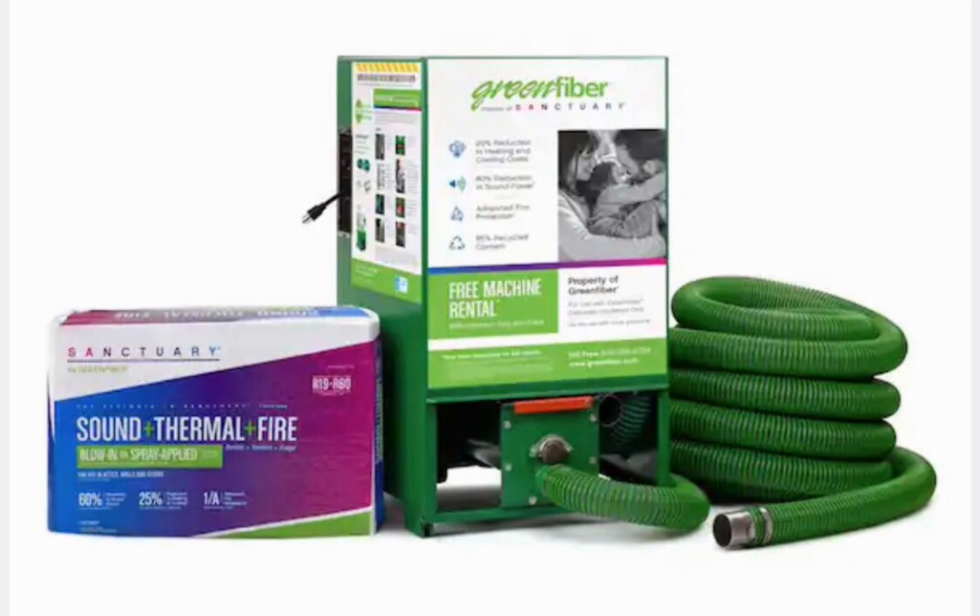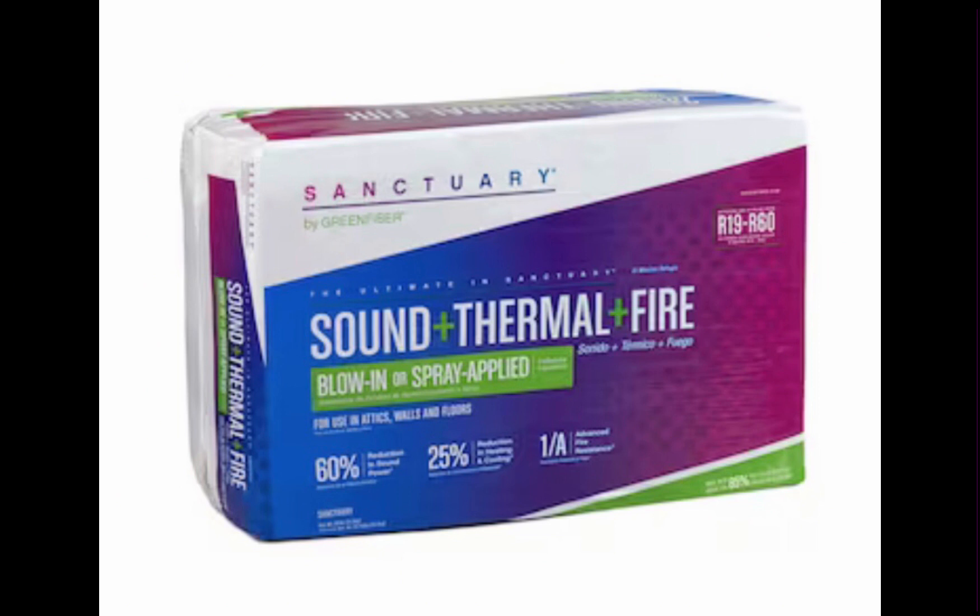Notice this picture shows the cellulose bale, which is to be broken up and dumped in the machine in pieces, and the blowing machine — which is like a reverse vacuum that blows the cellulose into the insulation cavity — and the application hose. This is the bale of cellulose insulation that is fire resistant, sound resistant, and has an insulation property.